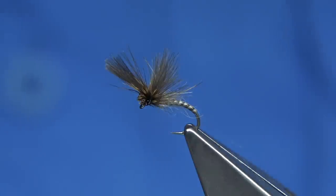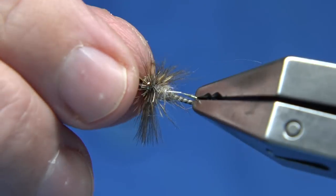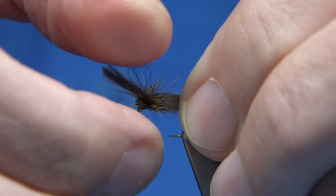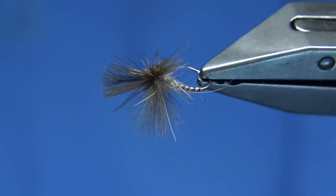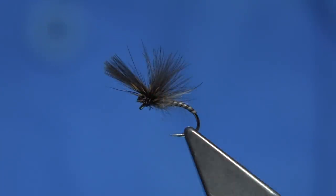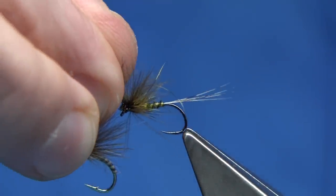And you can tie them in different sizes, the body can be changed. You could use just a dubbing, a normal body. If you've got mayfly patterns that you use, just use that colour combination. I should really put one of these on so you can see it - the olive version, you can probably see a wee bit better than this.